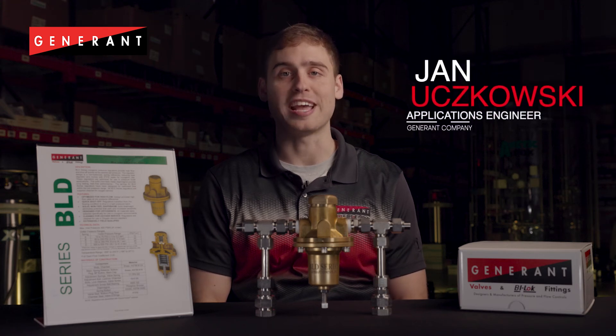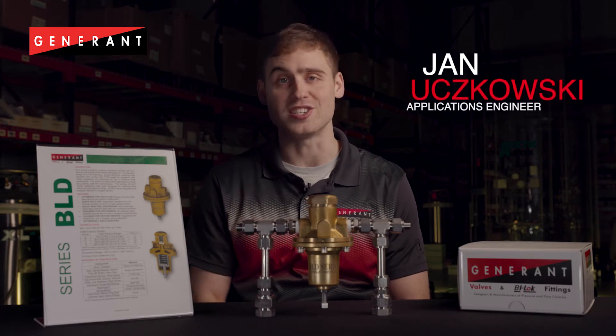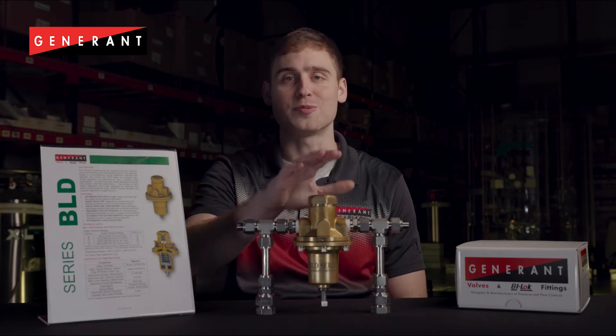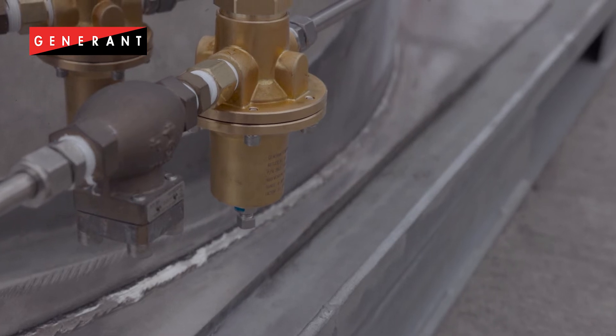My name is Jan Urchkowski and I'm an applications engineer at Generant Company. I'm here to talk to you about our brand new BLD series regulator. The BLD series regulator is a heavy duty cryogenic regulator designed specifically for pressure build circuits on cryogenic bulk tanks and microbulks.